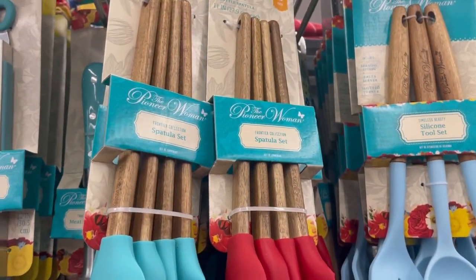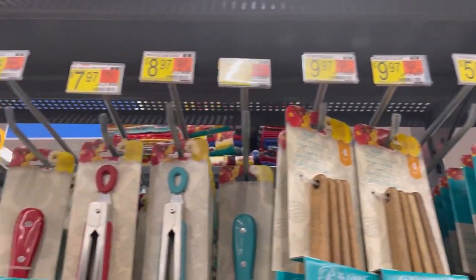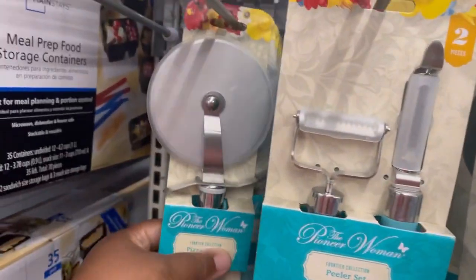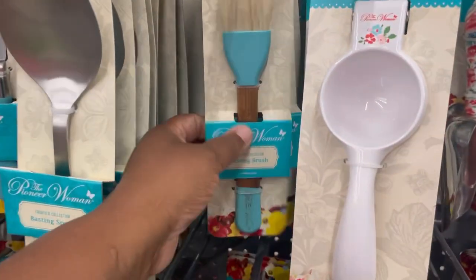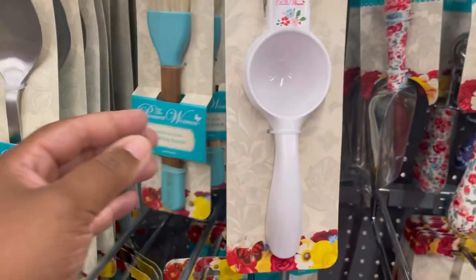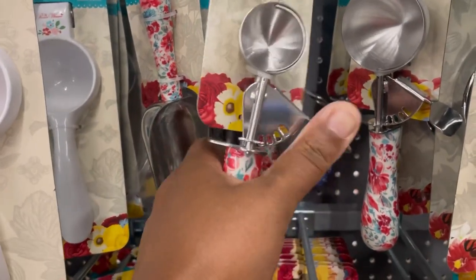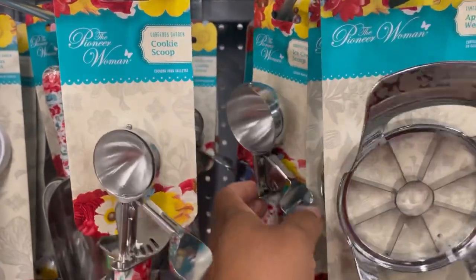Over here we have the spatula sets — these are pretty cool, there's a tool set there. The prices are okay, a little bit more pricey than the cheaper stuff, but I like the quality. There's a pizza cutter, a peeler set, a basting spoon — I need to get one of these — and this is a basting brush, a citrus press, a multi-purpose scooper that's really cute. I really like the print. Good quality — there's a cookie scoop and then a regular ice cream scooper. Very cute.